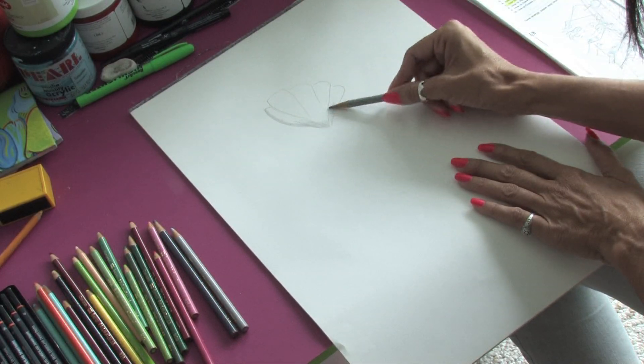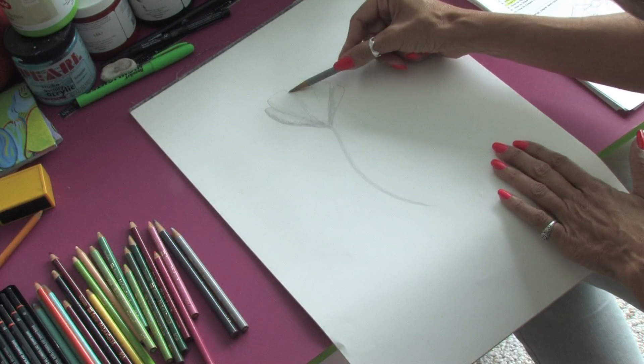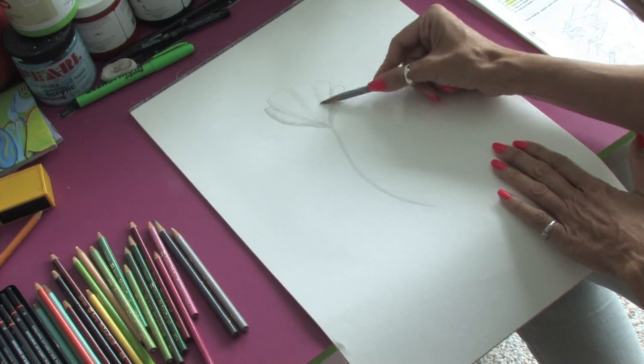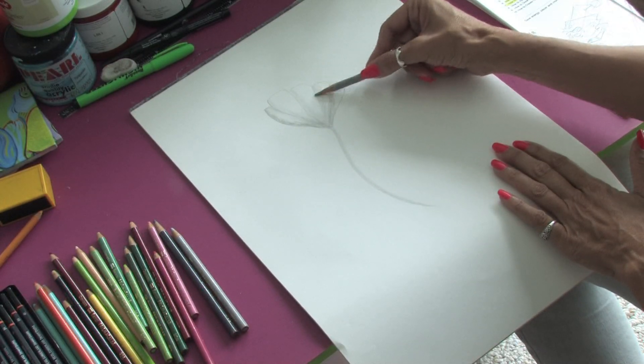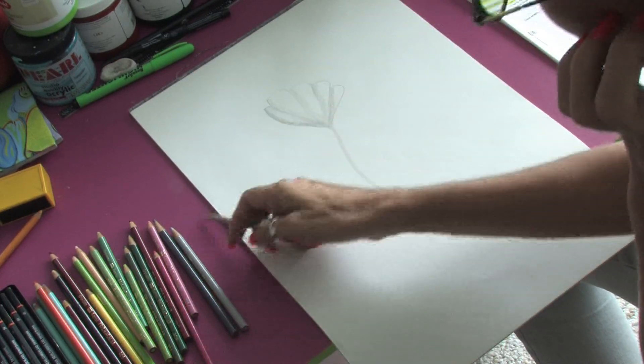You can see I'm using the side of the pencil — a little bit more pressure on the edges, a little bit less pressure towards the top. So wherever we want our shadows to be, that's where we're going to have the gray. Once we get finished laying out our gray,